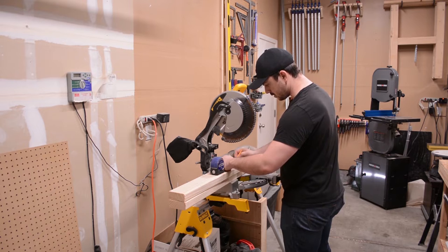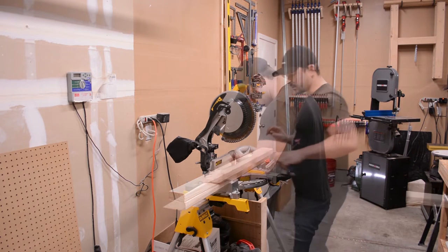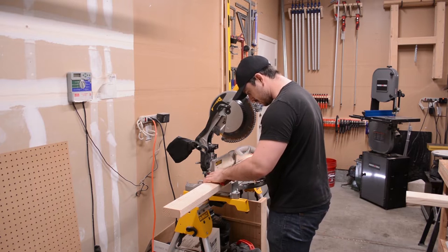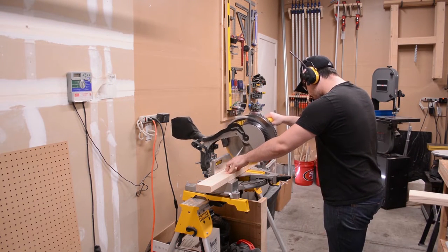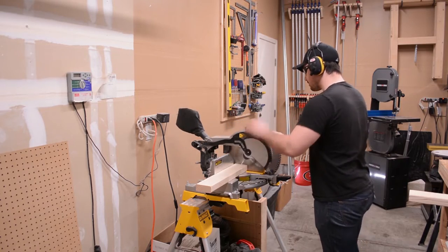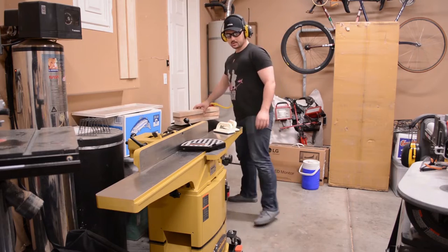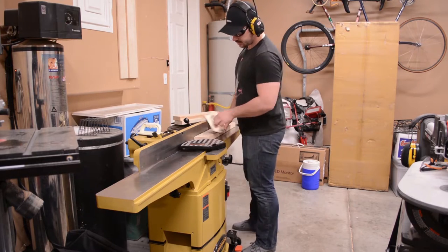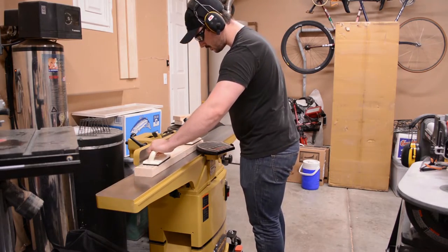To prepare the lumber for this project is a five step process beginning here at the miter saw. I trim each 2x4 to slightly longer than the desired length. Step two is to use my joiner to both flatten one face and then square one edge to that face.